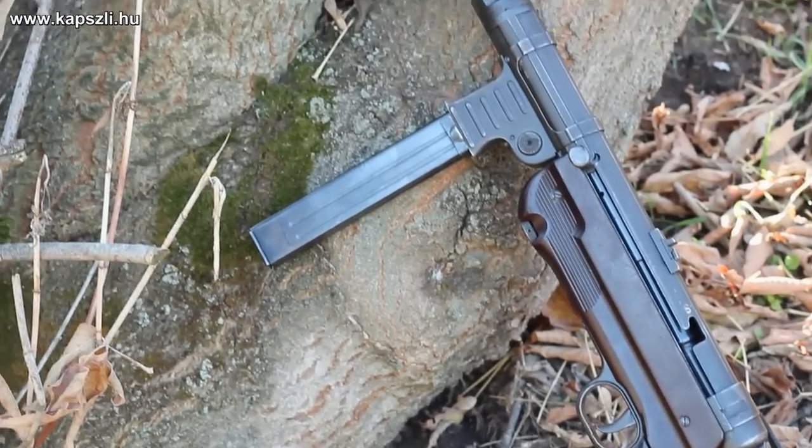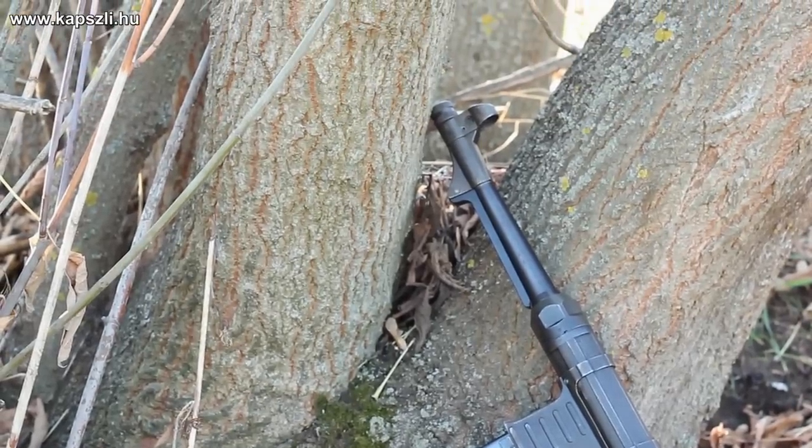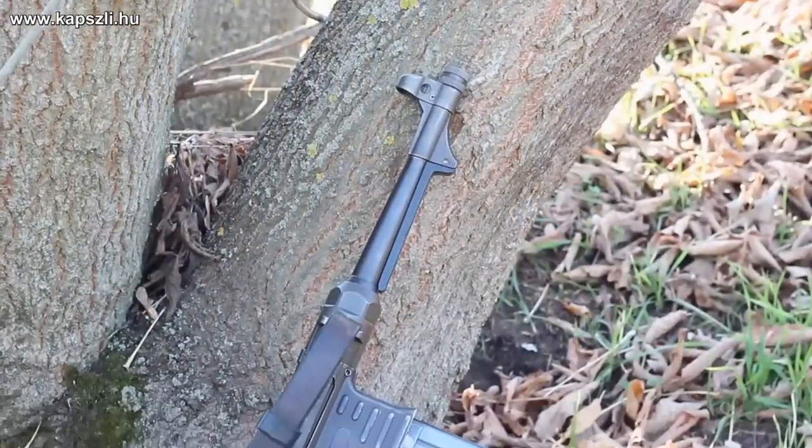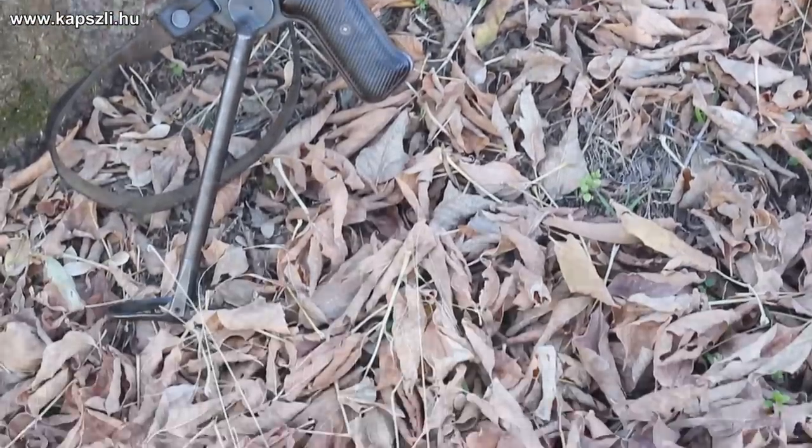There are some excellent articles on the web about the MP38 and MP40 submachine guns, so I will not give you a full history of these arms now. To cut the technical part short, it is full auto only, firing with open bolt and it's blowback operated.